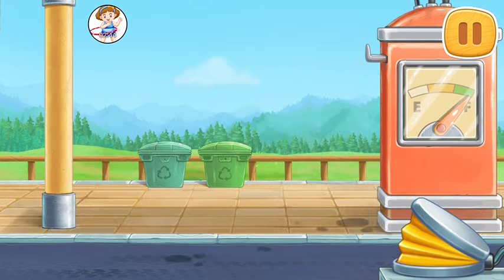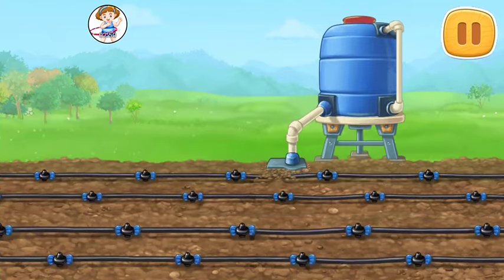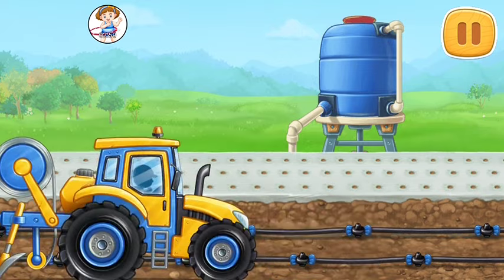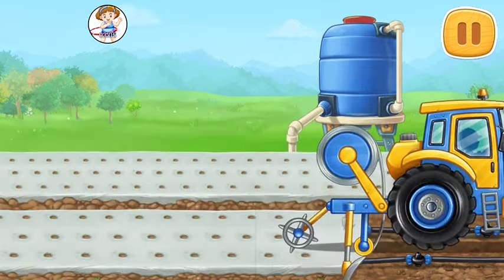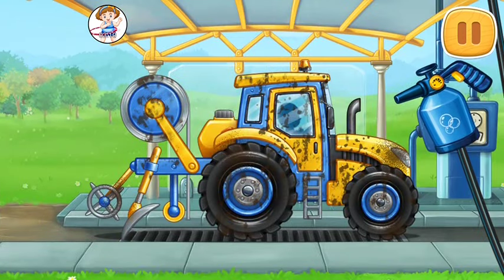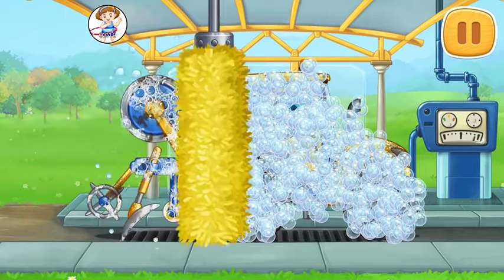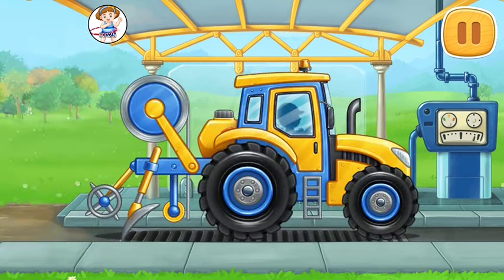Don't stop! Let's place the protective film on the soil and form rows. And now let's wash the film-laying machine. Hooray!